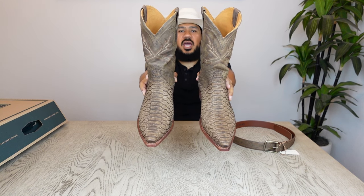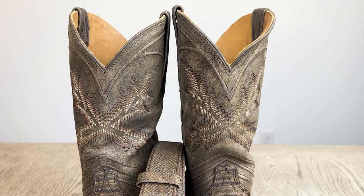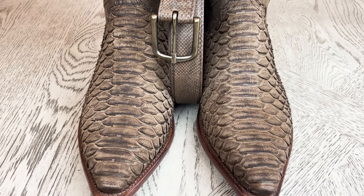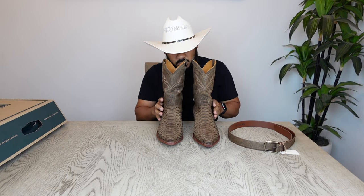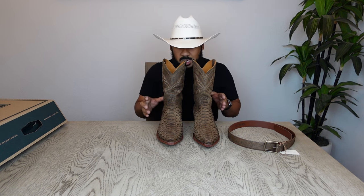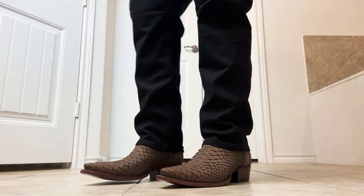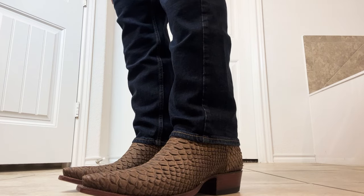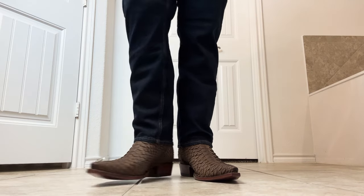Alrighty y'all, here we have the new Tecovas Barrett. Let's start going through these boots and see the construction and what Tecovas did differently from the original. These boots are going to look great with your black denim, light denim, or dark denim — however you want to dress them. They're a little more on the casual side, so I wouldn't suggest wearing them with slacks, but they're going to look perfect with denim.